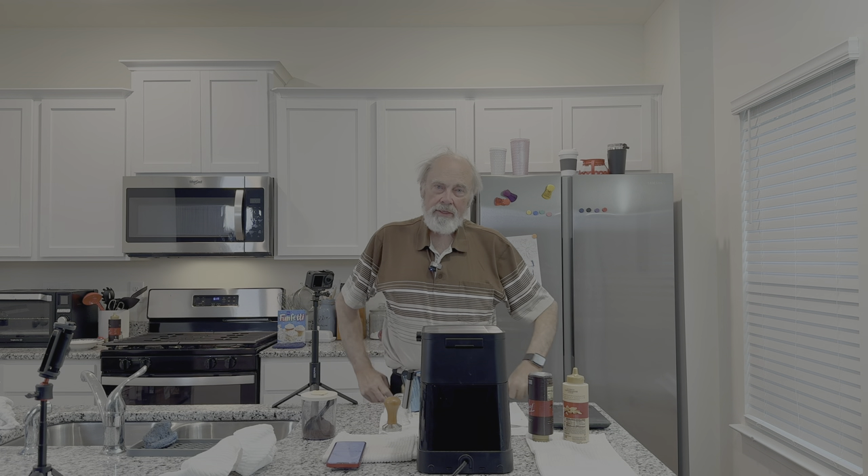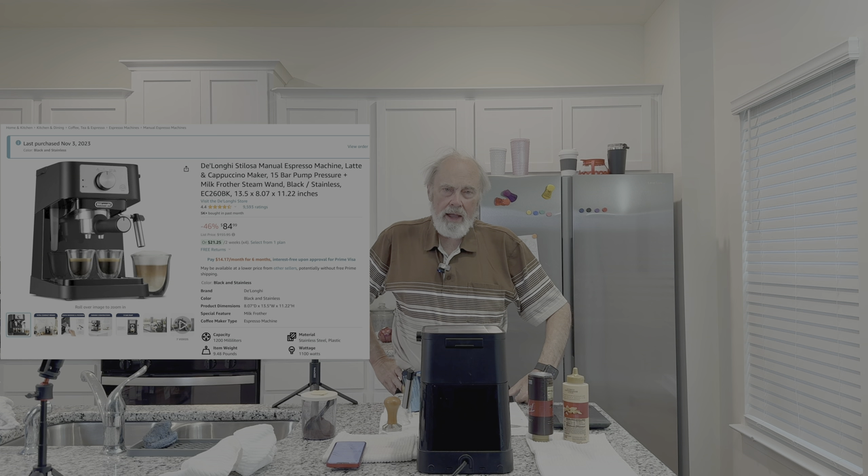Hello! Welcome to Ed Reviews Anything, Almost. Tonight we're going to take a look at the DeLonghi Stellosa Espresso machine.